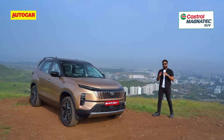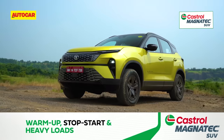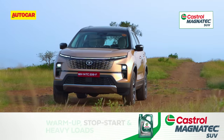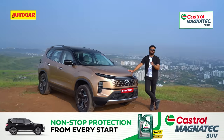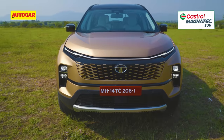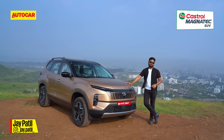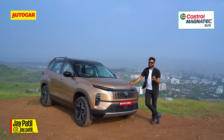Tata Motors is on an absolutely wild update spree with its models. It started with the Nexon, then you had the Harrier and now you have the big boy Safari. Tata says they have made a conscious effort this time to make the Safari different from the Harrier. You have a refreshed design, some changes to the interior and some mechanical updates as well. Has it all worked though? Let's find out.